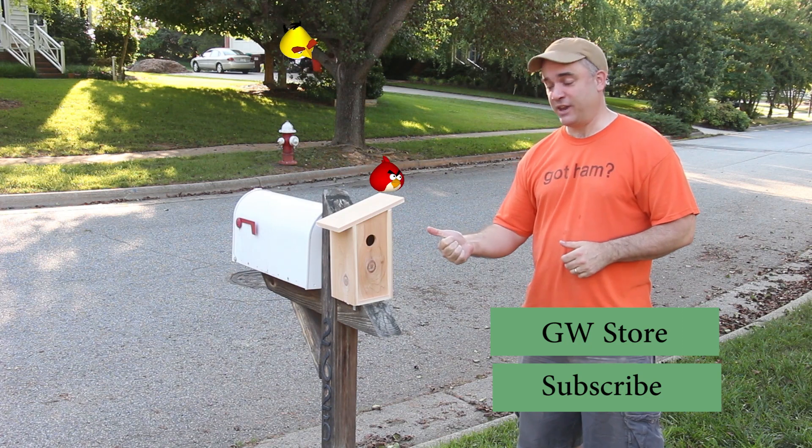So that's it guys. I hope you like this week's build and I especially hope the birds like it. If you get a chance, please subscribe, and you can also like my Facebook page and follow me on Twitter. Thanks a lot guys.